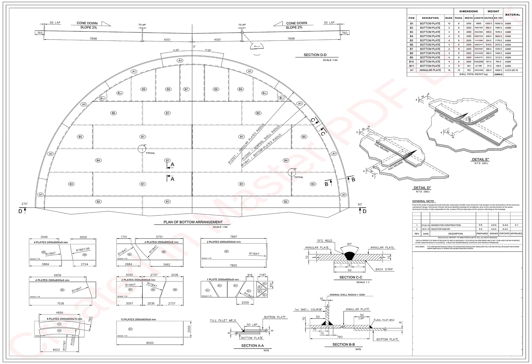Hi friends, how are you? Today we will learn how to read the bottom plate drawing of an API 650 storage tank.